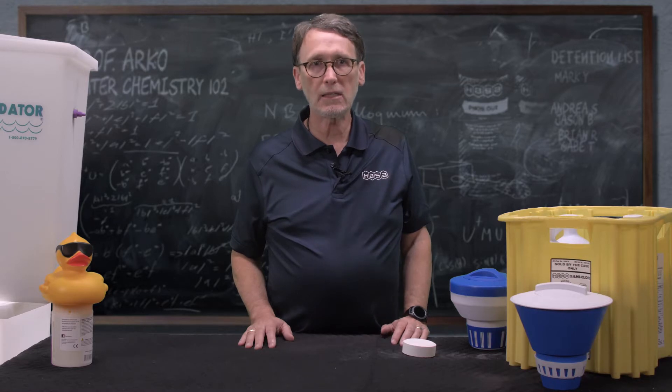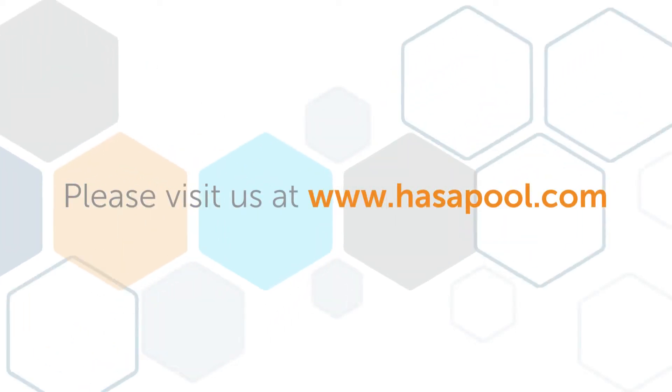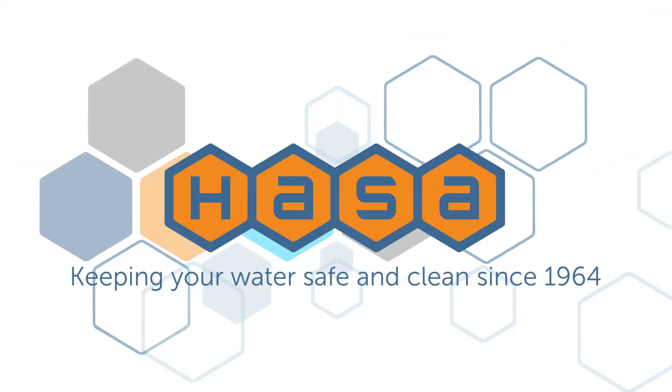This has been Terry with Hassa. If you have any questions regarding CYA or pool water chemistry, feel free to contact us at www.hassapool.com, or check out some of our other videos on YouTube, Facebook, and LinkedIn. Thanks!